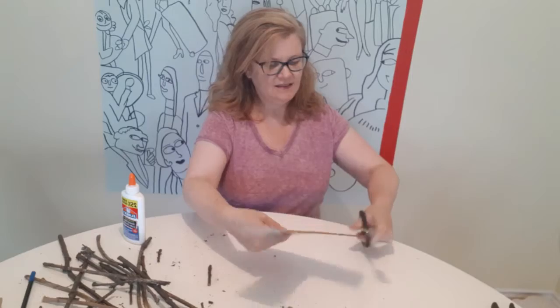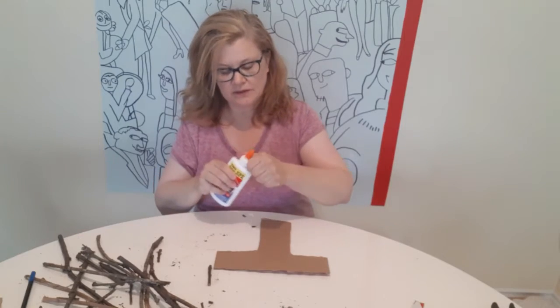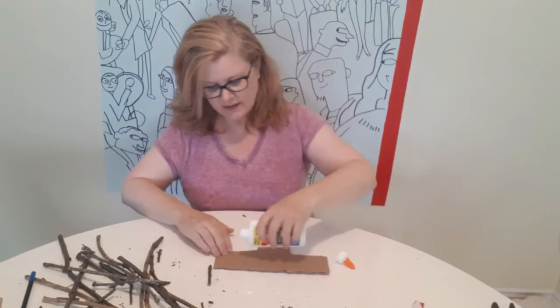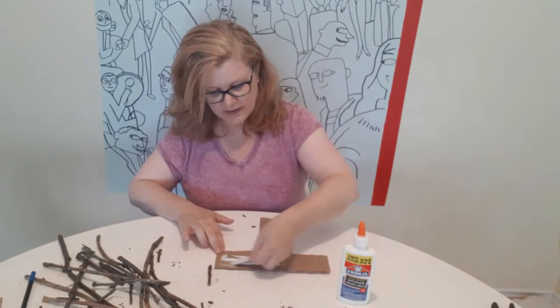I'm just going to shorten it a little to make it look very nice. There you go. Then I'm going to spread some glue onto this cardboard — a big blob — and just spread it around.